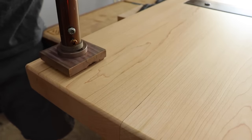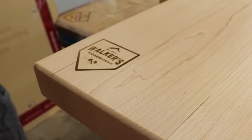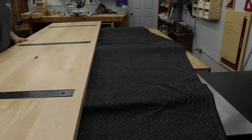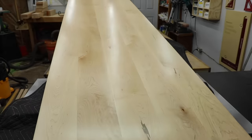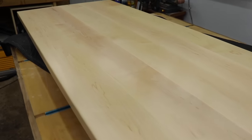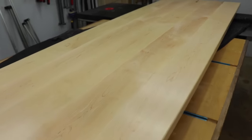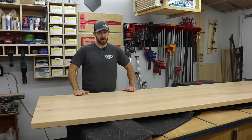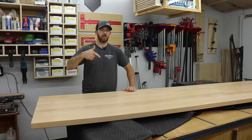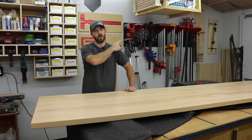I always brand my work and everyone always asks me where I get my brands from — I get mine from a place called Gearheart Industry. I highly recommend them, great people over there. Off camera I reinstalled the channel, flipped it over, and this thing was ready for delivery. Well, that pretty much does it. I hope the video helped you guys out — if it did give me a thumbs up, leave me a comment down below, and subscribe if you haven't already. I really appreciate it. Also check this video out, I'll see you guys on the next one.